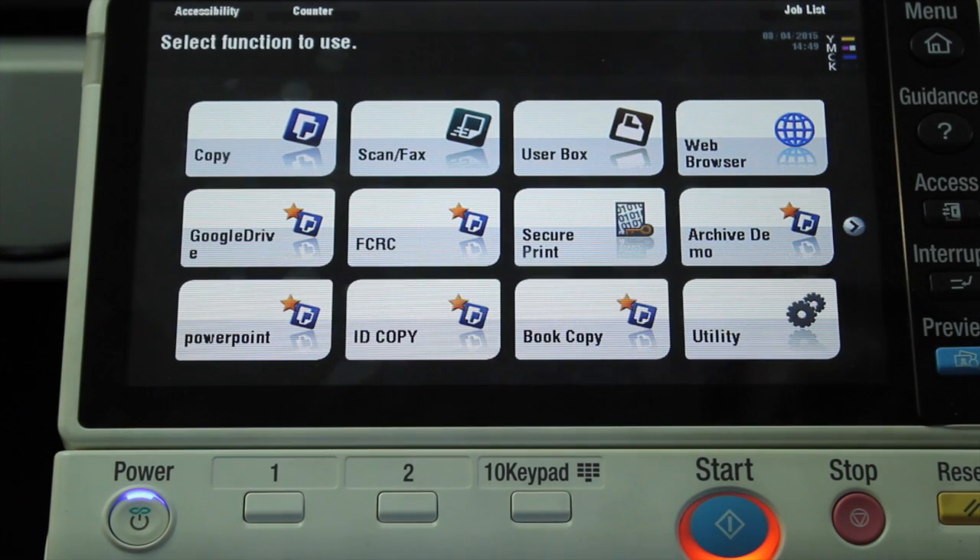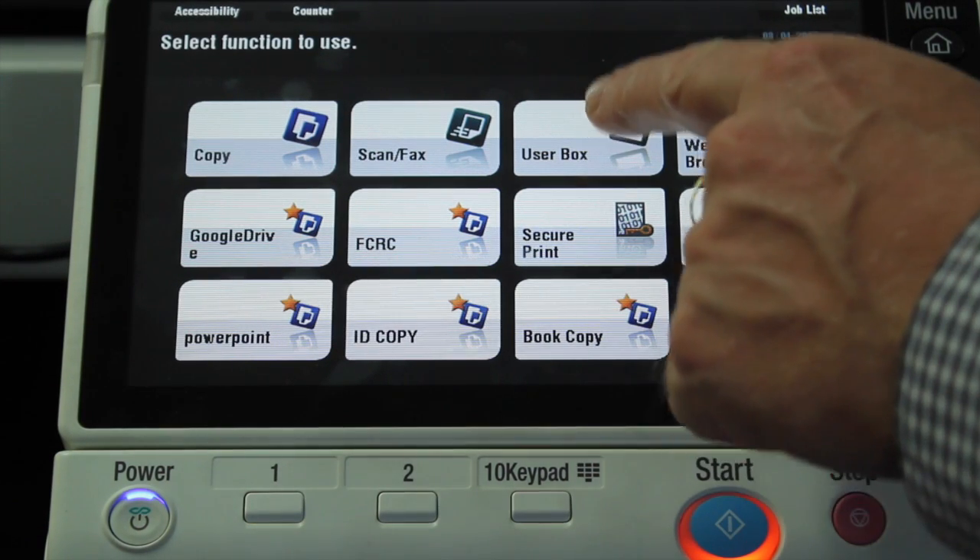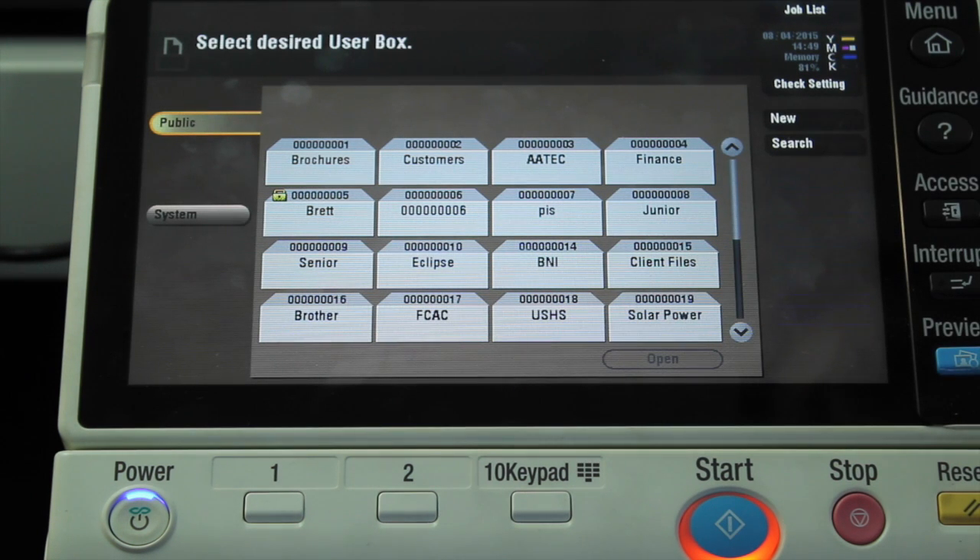We're now going to print a document from the user box. So I'm going to select the user box icon on the home screen.